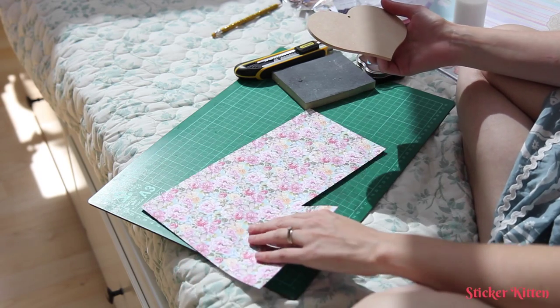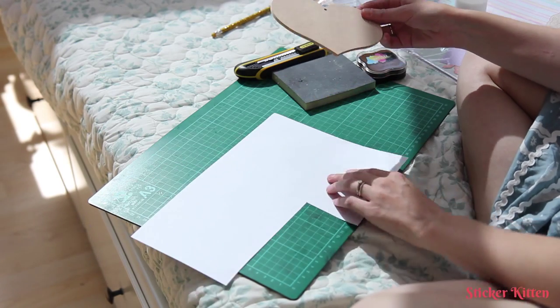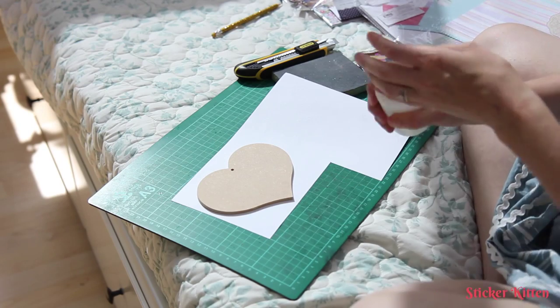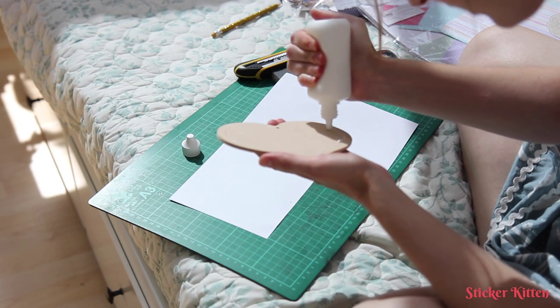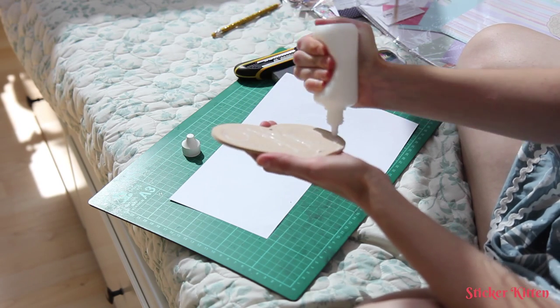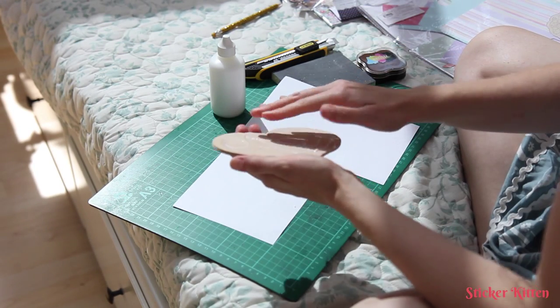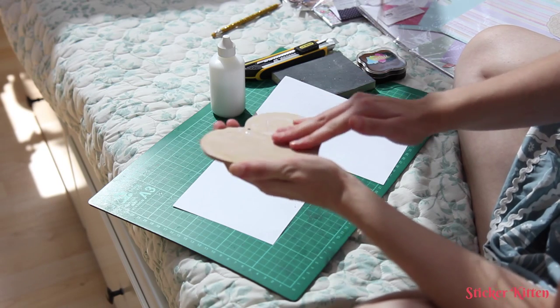When you've chosen the paper you want for your design, you're going to stick the heart to the back of it — so make sure it's the right way up. Then really quickly and easily, smother your MDF heart with glue and rub it all in with your fingers right to the edges. This is probably a bit easier with PVA glue than tacky glue, but this will do.